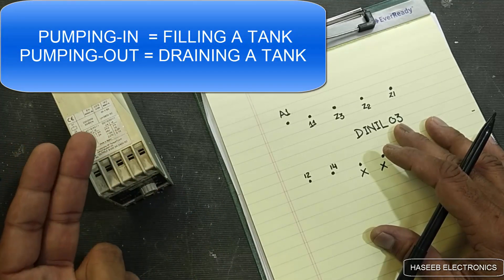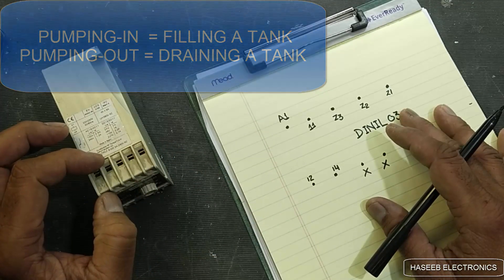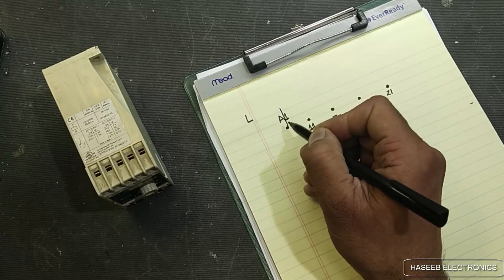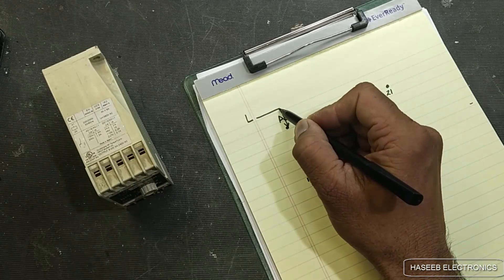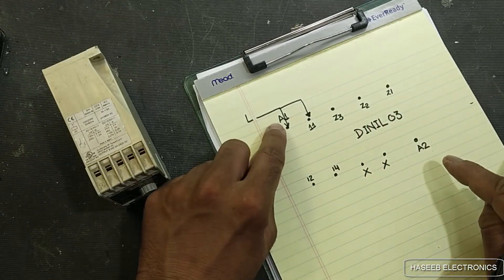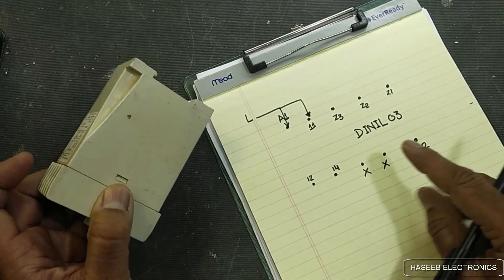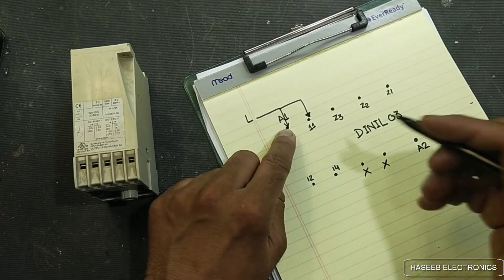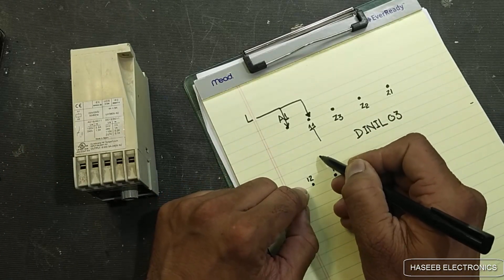Let's see its connections. It is used in two positions: pumping in or pumping out. Today we will connect it as a pumping in configuration. The line is connected at this point and we will make a jumper to pin number 11. Terminals A1 and A2 are used to power up the internal control circuit.